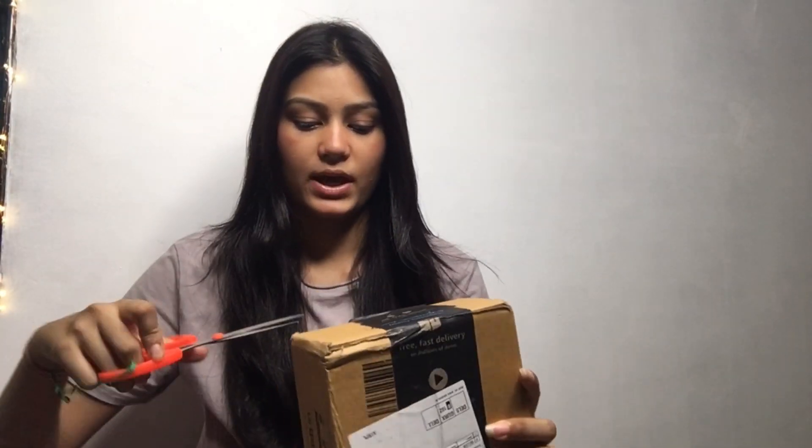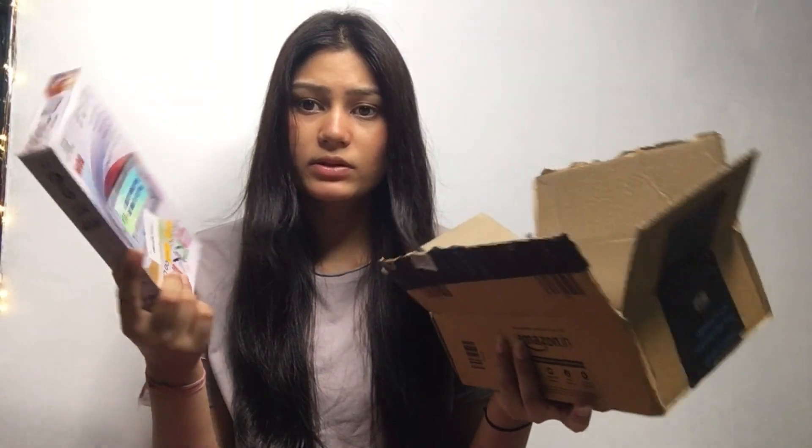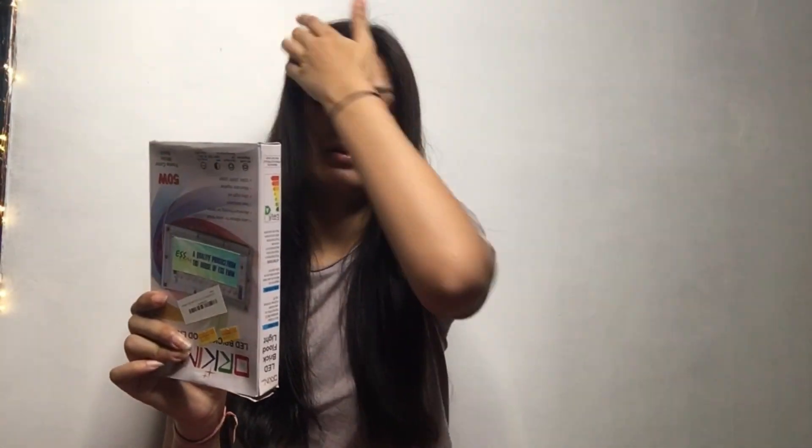Now let's do the unboxing. I received the box yesterday and today — I didn't open it yesterday because I thought I would make a video with both of them together. So I waited, and now let's open it and see what is inside.